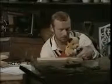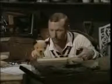Have another go. Put your paw on it. Hold it. Put your paw on it. Hold it. Go on, grab it.